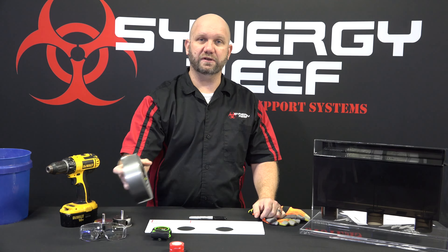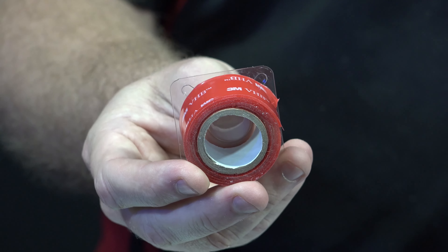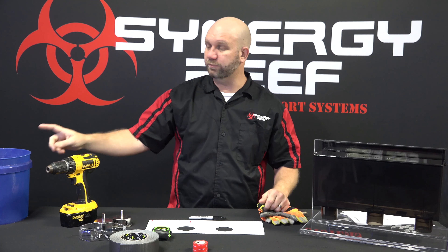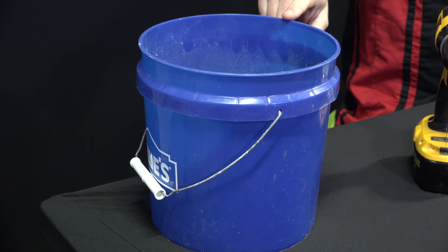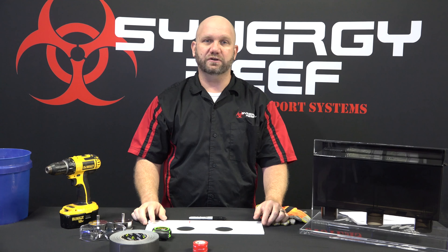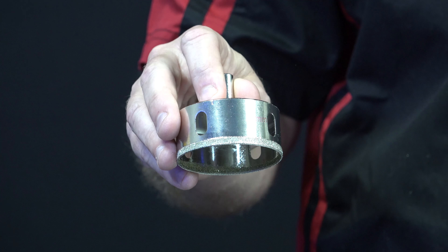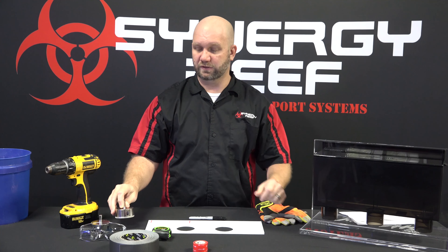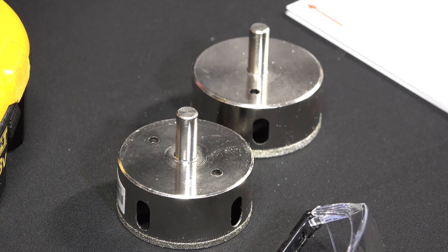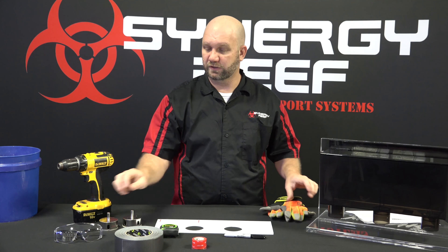To hold the template in place, we recommend either duct tape or double-sided tape. We're going to show you how to mount this in a minute. We're also going to use a bucket to catch the glass pieces as they fall from the tank after it's drilled. You're also going to need an adjustable clutch battery-operated drill. For drilling the glass, you're going to need a diamond hole saw bit — we sell both a 63 millimeter and a 65 millimeter diamond hole saw bit, and either one will work perfectly fine. With drilling, always keep safety in mind: you're going to need safety gloves and safety glasses.